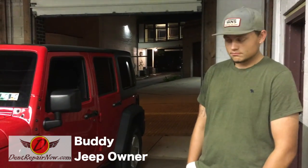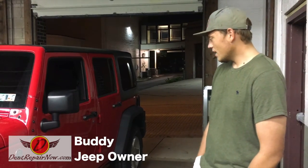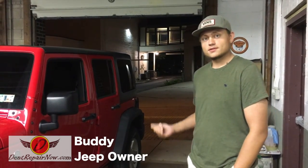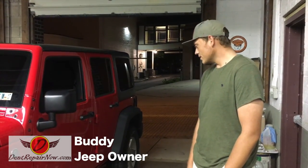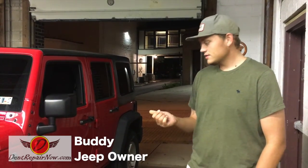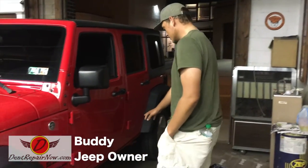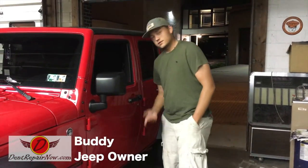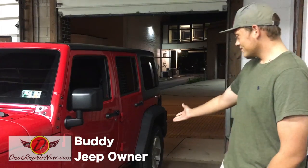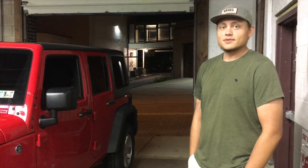Alright, this is Buddy. He owns the 2016 Wrangler we were working on. Buddy, what do you think? I am 100% satisfied with your repair on this. What happened was it was down at another shop. My friends accidentally backed up onto the side over here and put some damage right down here. I got referred to Gene here from a friend of mine who said that he's the best at what he does. As you can see, there's no more damage. Very satisfied. Awesome, thanks Buddy.